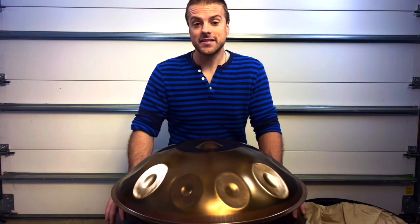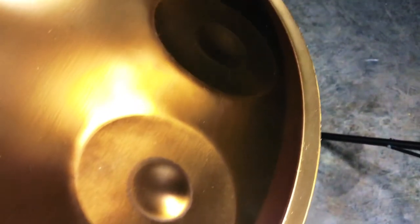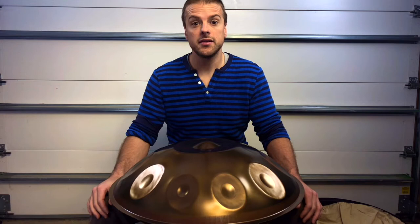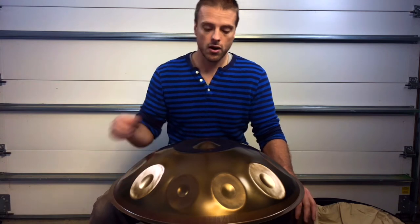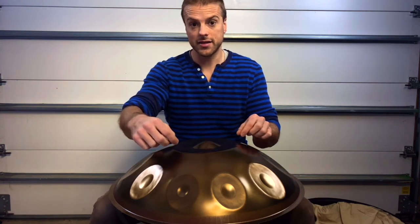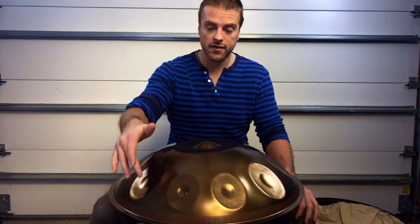One of the first things that stands out is that stainless steel instruments have significantly longer sustain than nitrited steel instruments. In each tone field there are three frequencies built into the note: the fundamental, the octave, and the compound fifth above the octave. One of the most sought-after qualities of a well-built hand pan is its ability to sympathetically activate and resonate other notes within the scale — some people describe this as the sound bloom of a hand pan. For example, we have a D3 center ding, so built within the tone field is the D4 octave along the major axis and the A4 fifth along the minor axis, so when we play this note it should activate the D4 and A4 found within the scale.